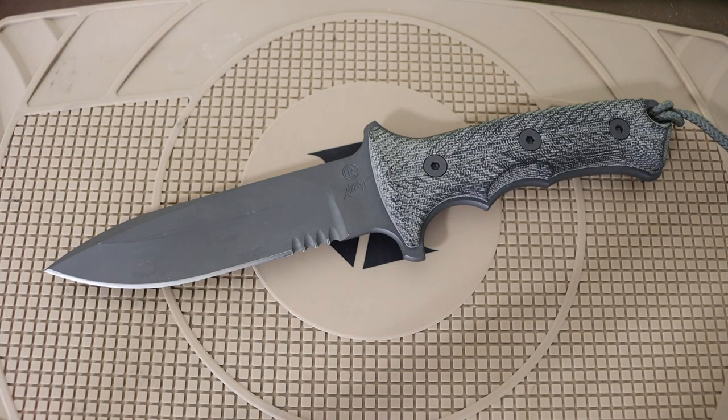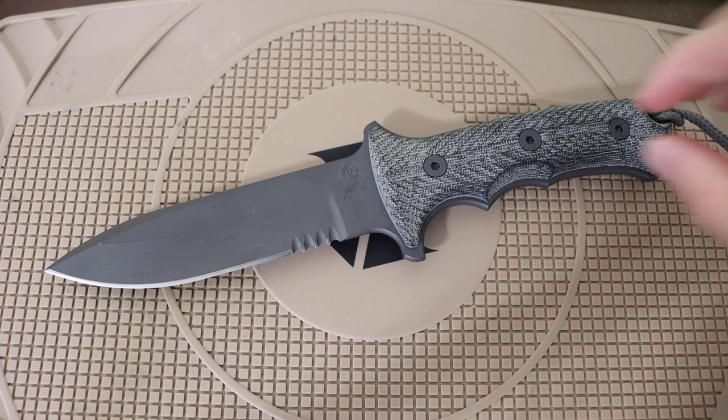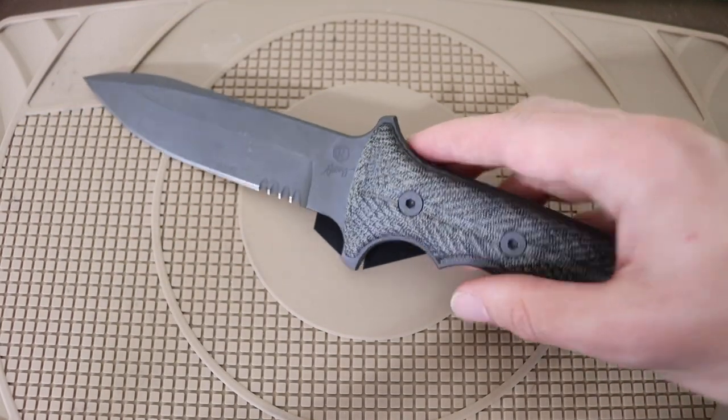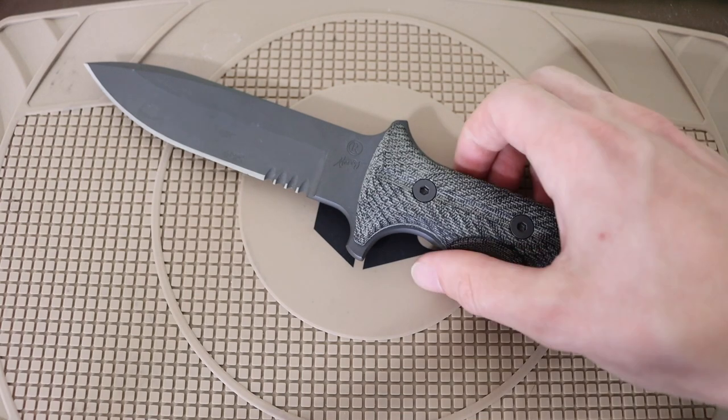I get a lot of people in the comments saying I'm the only bushcrafter or survivalist running around with a Chris Reeve knife — that it's just a bougie $500 knife. It's true it's expensive, and I'm probably one of the only YouTubers bringing videos to bear on these Chris Reeve fixed blades. But trust me, a lot of these knives are actually out in the wild. It's like Strider knives — once you're in the know, you find out the Pacific was literally designed for special forces groups operating in the Pacific. That's how it got its name.